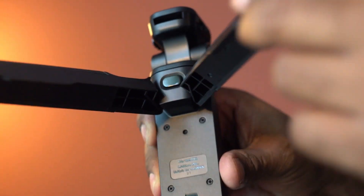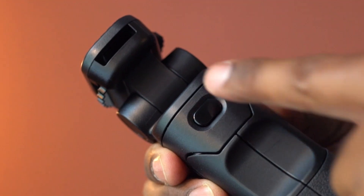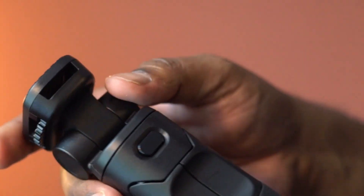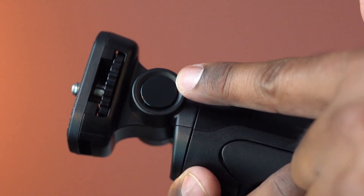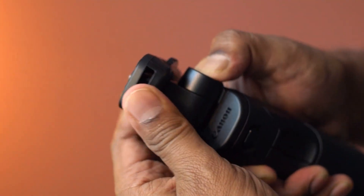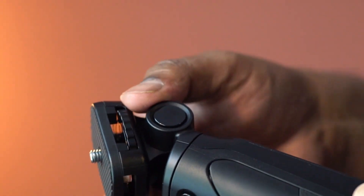Let's open it. This tripod is extremely easy to set up and use. Press here to rotate the top mount, and press here to adjust the mounting plate. Turn this gear to easily mount the camera body.